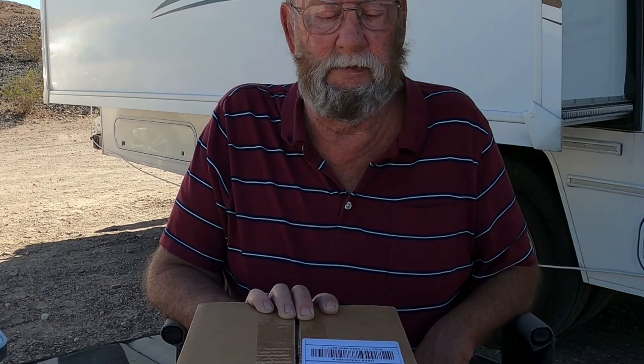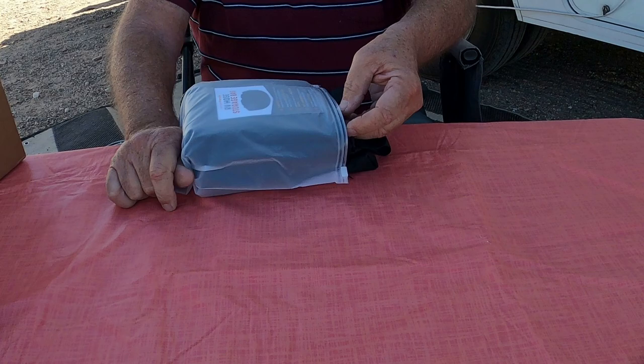Inside the box the only thing that's in here is another bag. Alright, so we're gonna open it up and see what it is, see what it looks like, see if it's something that Jeff thinks he might be interested in using or that might come in handy. It is really tightly packed in this bag — oh, it is a pack of three.